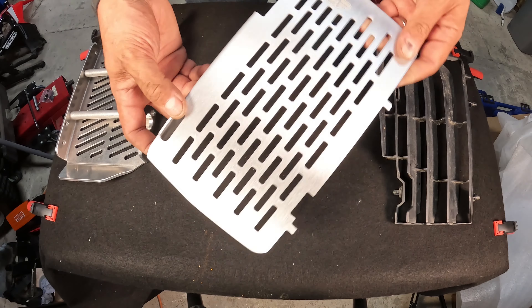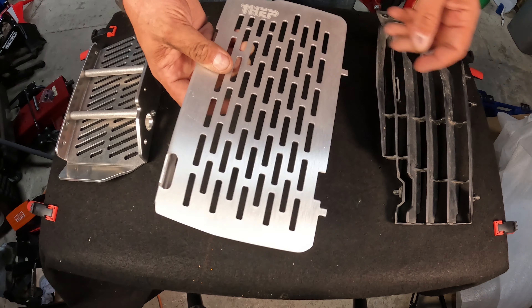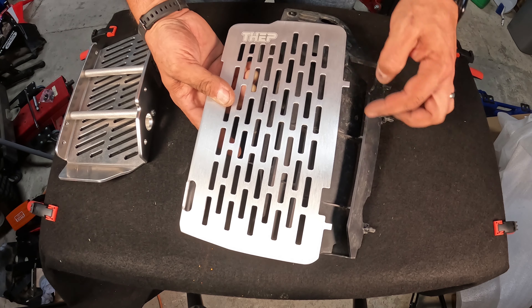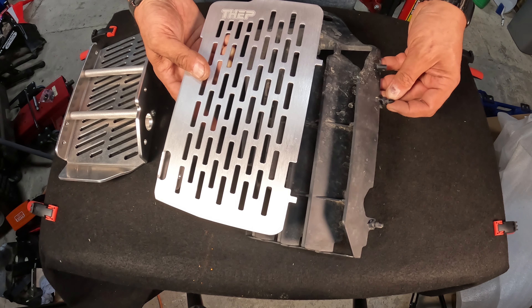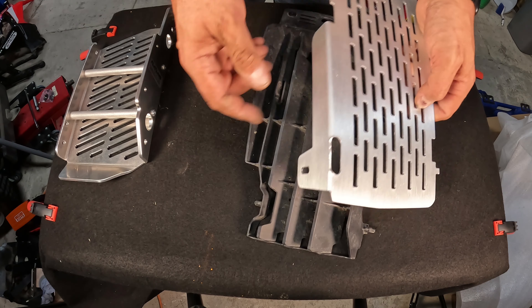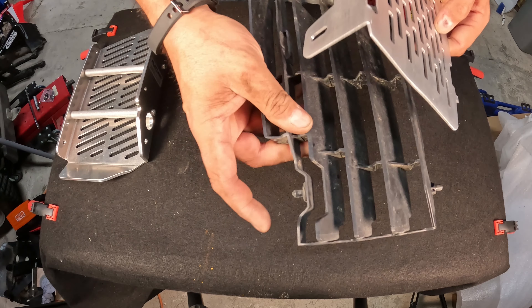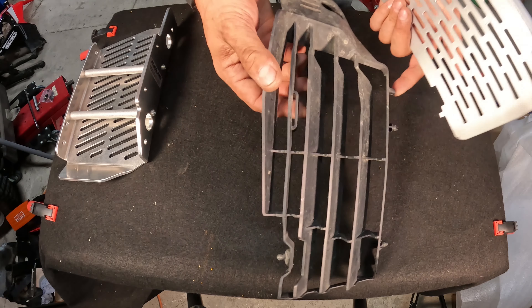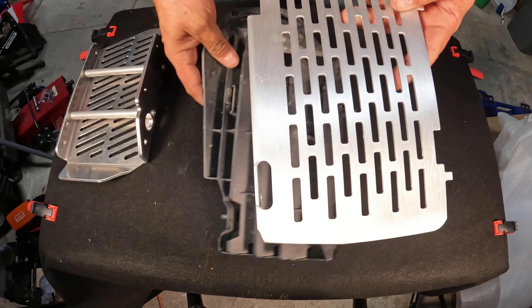Let's give you a close-up look at this Thep guard. So it's pretty thin aluminium - I'm guessing that's one millimetre, two tops. Side by side with the stock one, you can see it fits exactly the same way except it's just got these two slightly crude tabs instead of the plastic pins on that side. On this side it's essentially got a hole where the bracket fits through, and then there's a cutout here which matches up with the slot in the bike.